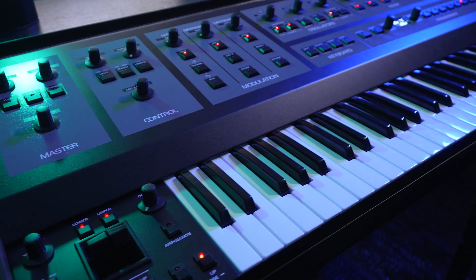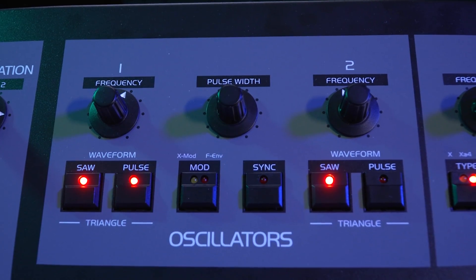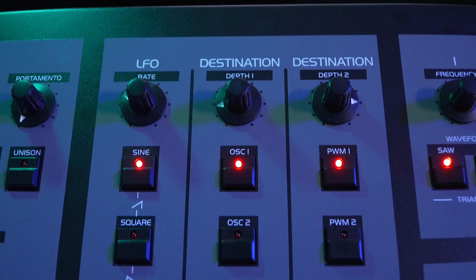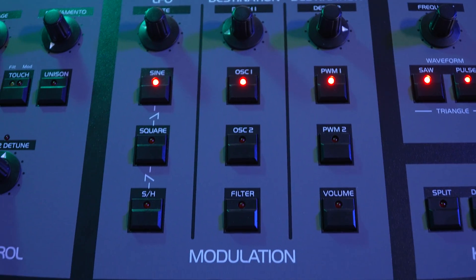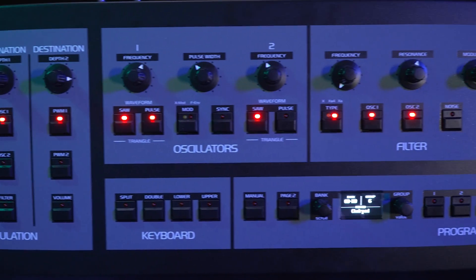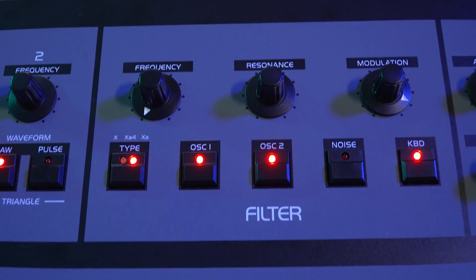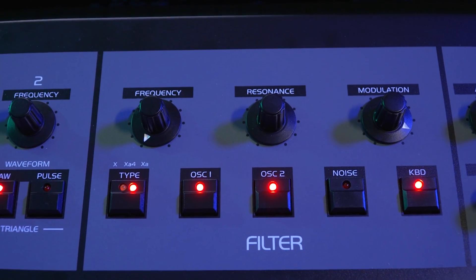It's an analog polyphonic synth with 8 voices, which are bitimbral and which goes to the essential. We have two oscillators with the classic waveforms: triangle, sawtooth, and wide pulse. We have one LFO with two destinations, two envelopes — one for the filter, one for the amplitude. We have the filter on the front panel with three options: the OBX one, and a mix of the OBXA and the OB8 in two-pole and four-pole.